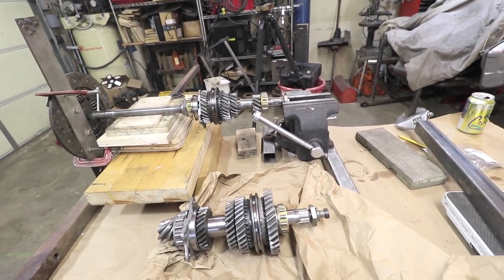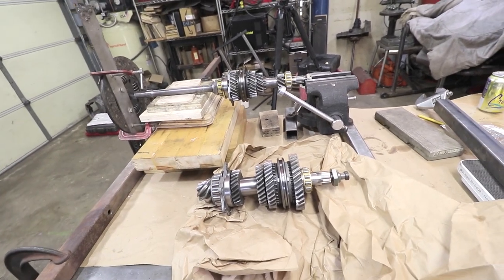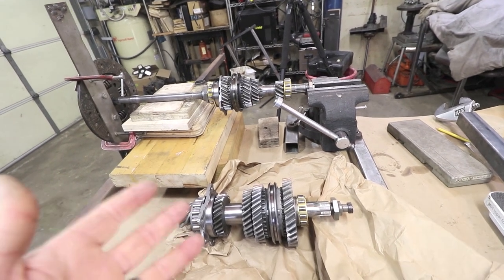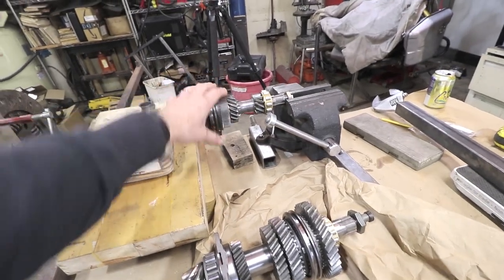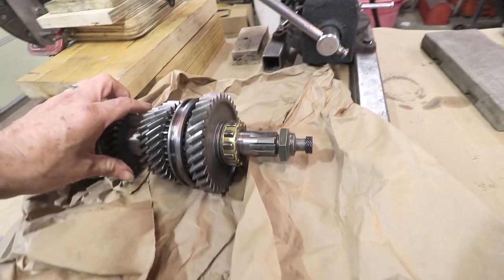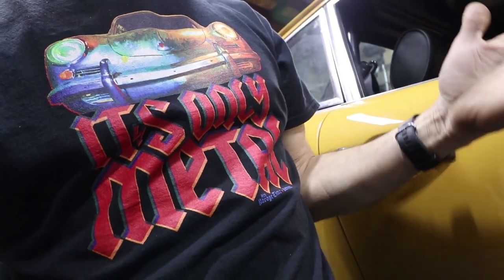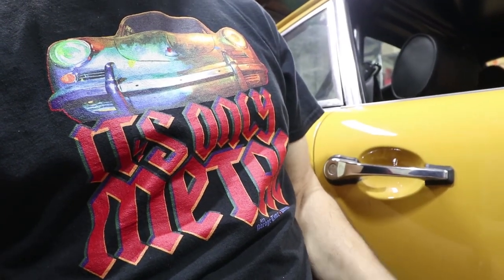Next week we'll get these in the housing, the housing will be cleaned, and we'll start setting up the pinion depth and the differential ring and pinion — get all that stuff so this will run nice and quiet again like it did before I took it apart. These shafts are now fully rebuilt and ready to go. Thank you guys for watching another transmission video — we're getting closer. If you haven't already picked up an 'It's Only Metal' shirt, they're available again at renin.io — please go check out his site and pick one out.